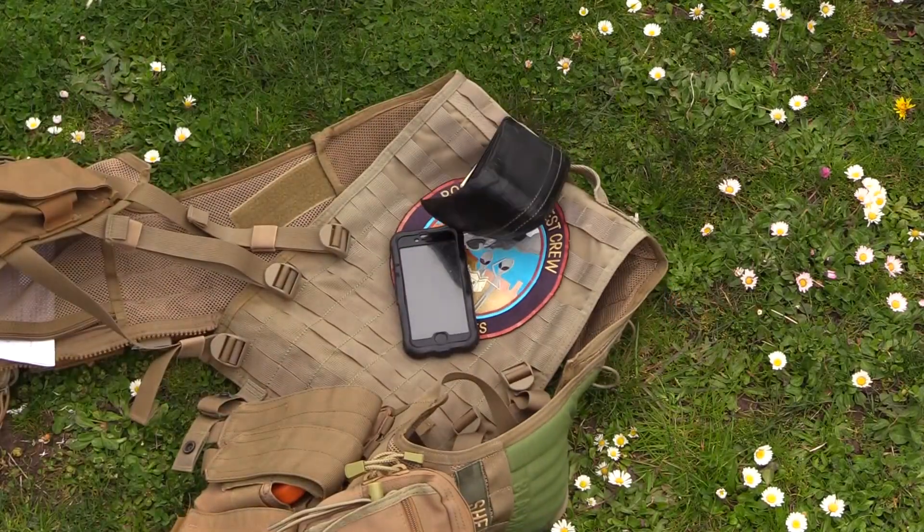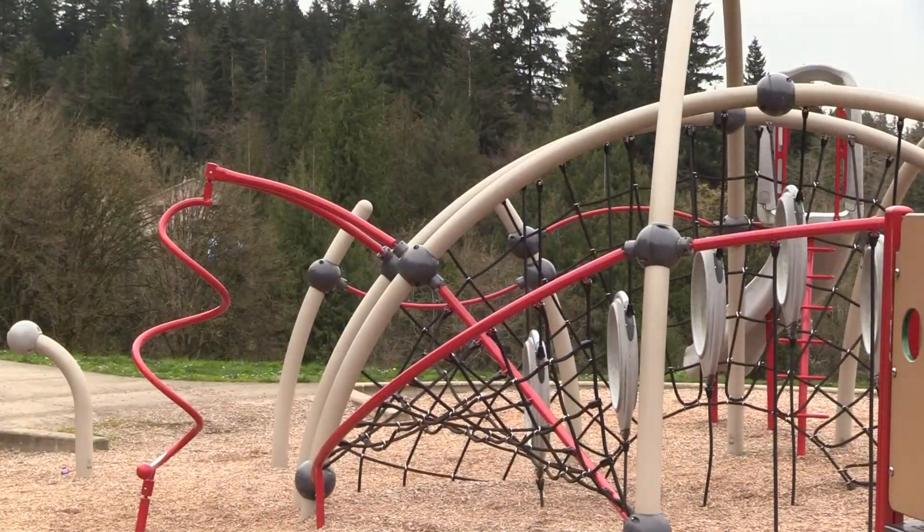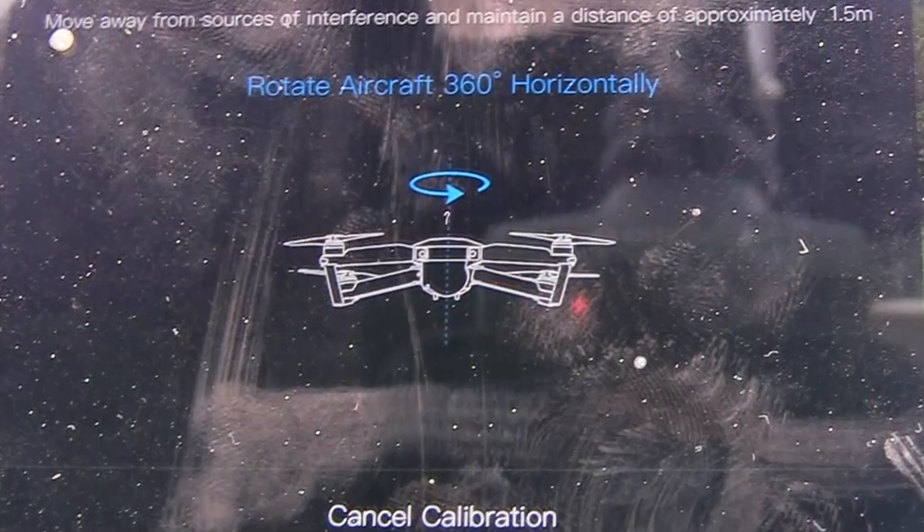Before we can go flying, the first step is to calibrate the aircraft compass. To begin this process, remove any metal objects from your person and stand clear of anything made of metal in the environment. Once you begin the calibration process in the app, the light on the rear of the aircraft will turn yellow and you'll see a little icon showing you what to do.